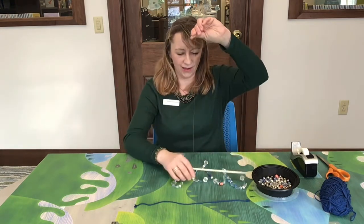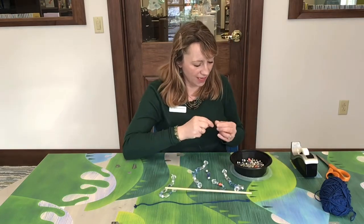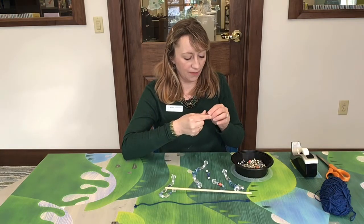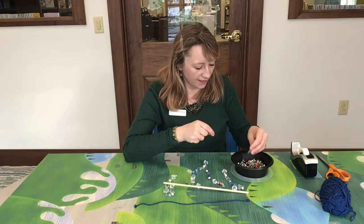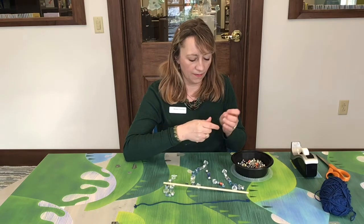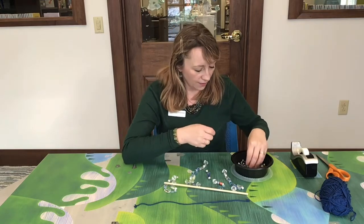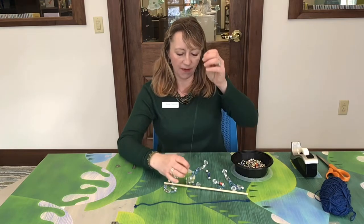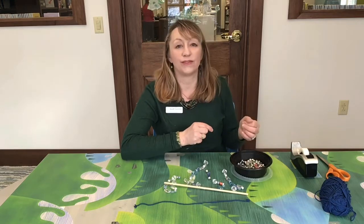Alright, so I have a piece here tied on and then I'm going to start stringing on my beads. You can string on any type of beads you want, any kind of color — it doesn't have to be perfect. There are plastic beads and glass beads provided in your kit, and these beads can also be found on Amazon, at Walmart, or any craft store.